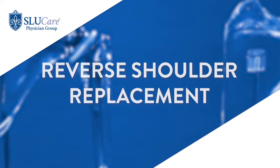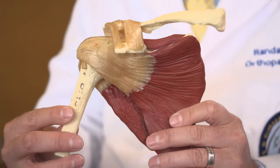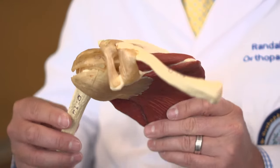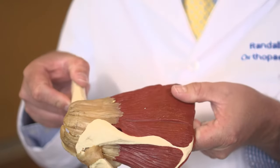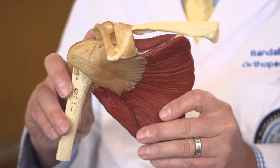Reverse shoulder replacement is a replacement where the ball sits on a fairly flat surface — like a golf ball on a golf tee. With that, you have to have muscles and soft tissues to help hold the ball into the socket, those muscles being the rotator cuff.